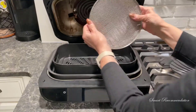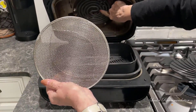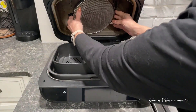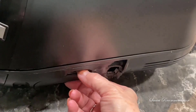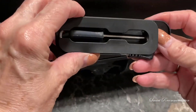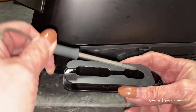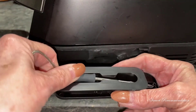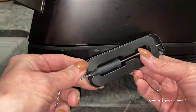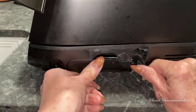This is the splatter shield, and it protects the heating elements from grease. I just put this in the dishwasher when I'm done and it stays clean. And then this is the onboard smart thermometer. I like this because the cord winds around the holder and stores neatly away. The top is magnetic so the thermometer stays put, and when you're done you can wind the cord back around the device and tuck it neatly away.